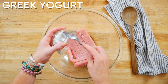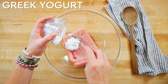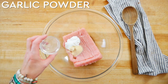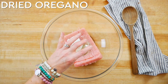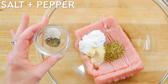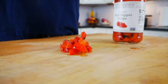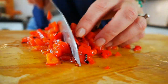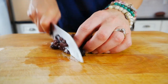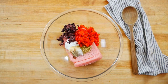To the turkey I'm adding a quarter cup of plain Greek yogurt — kind of a surprise ingredient, but it really helps keep the burgers moist. Then two teaspoons of garlic powder, two teaspoons of dried oregano, half a teaspoon of sea salt, and half a teaspoon of black pepper. For more flavor and texture I'm adding half a cup of finely chopped roasted peppers from a jar, a quarter cup of chopped kalamata olives — salty and buttery — and a third cup of feta cheese.